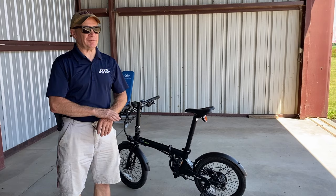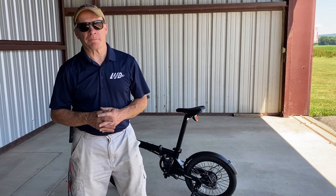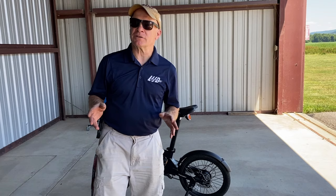In all those years of flying, one of the things that's always been a problem is when you get to an airport, trying to find ground transportation. A lot of times all you need to do is get a couple of miles away — maybe go to a restaurant, maybe get to a hotel.